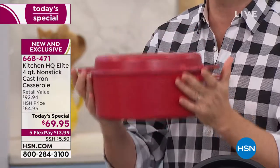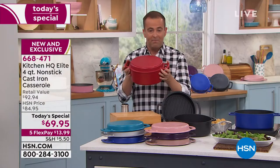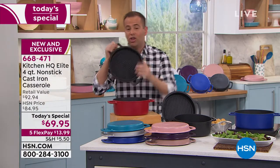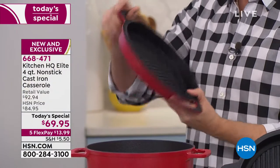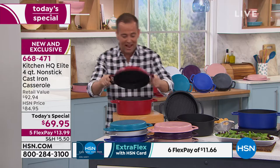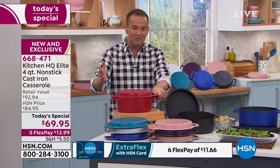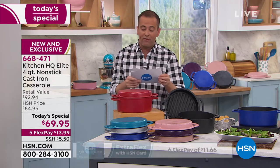We're going to ship this for $5.50. The biggest concern from folks in meetings about this launch was that the price was so low people wouldn't think it was real cast iron. It's real cast iron, but nonstick, oven safe, and dishwasher safe — two pans for the price of one. And with the amazing flex pay, it's easy to get it home and try it out.